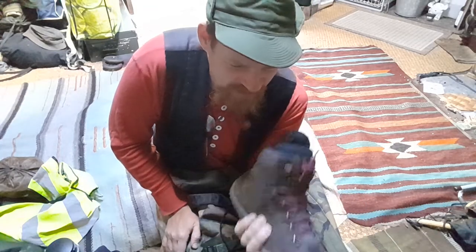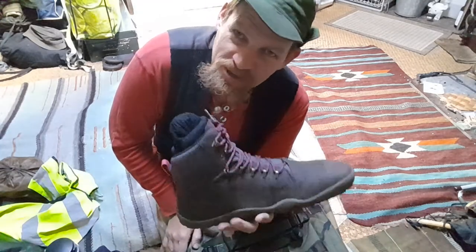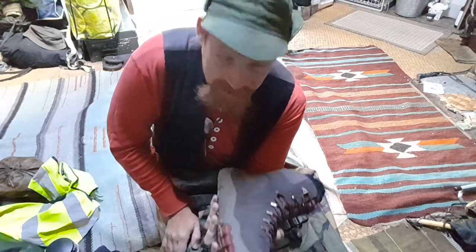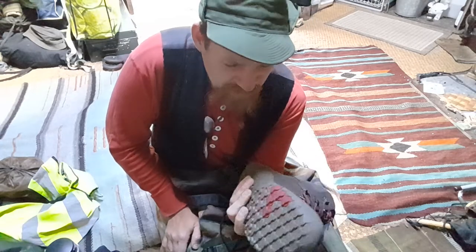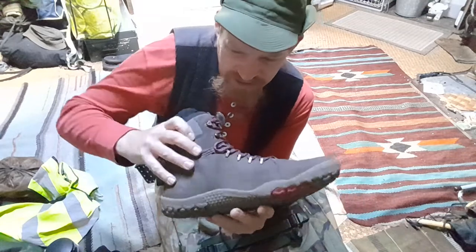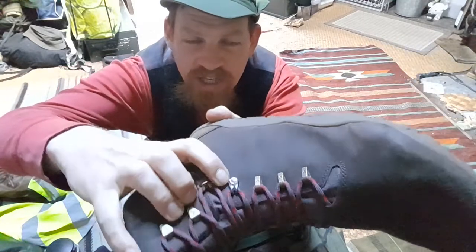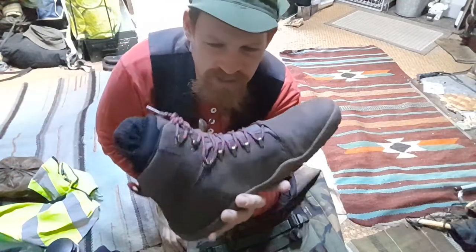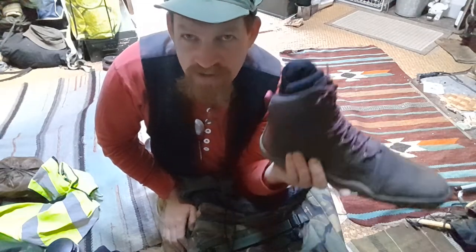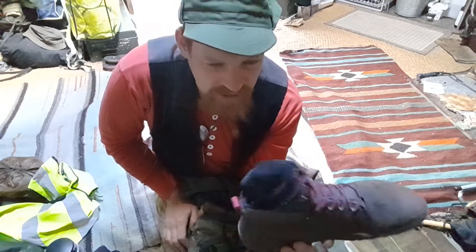I didn't find it in my size either — Vivo didn't make it in my size. Then there was this barefoot shop in the Netherlands where I just walked in to have a look around, get an idea, maybe some inspiration for a DIY project. What I found were these shoes that had been repaired — something wasn't ideally made with them — so they were on a heavy discount, and they're in size 48, which is what I need in winter with many socks.